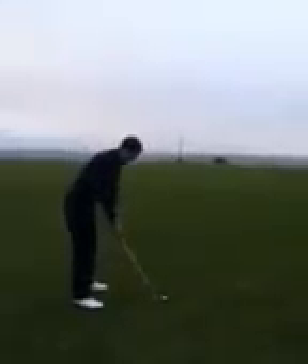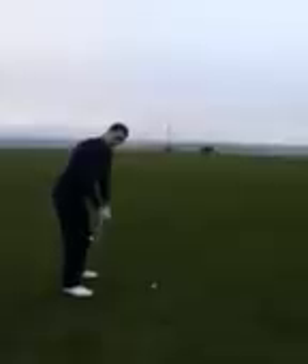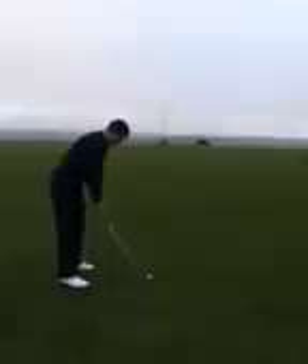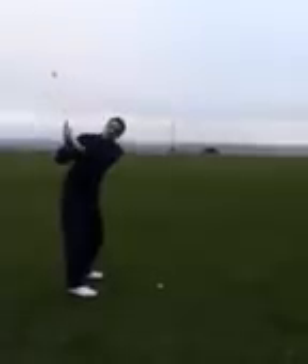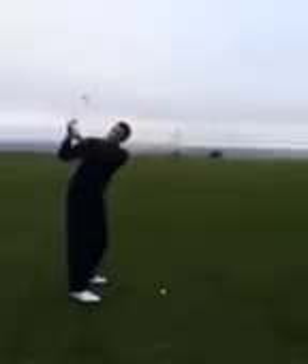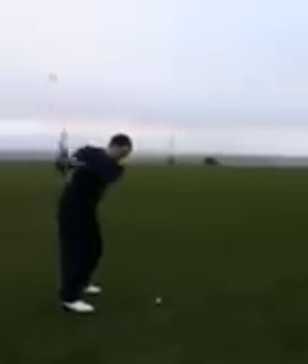Try that one. Preset it first so you get the feeling — cock the wrists inside a bit more. Now push upwards as you turn. That's it — that's on line now. So we've overdone it slightly trying to get wide. You're coming outside the ball-to-target line with the club head. Cock it and then turn. Cock it first, then swing. Cock it and hold — no turn in here. Cock.